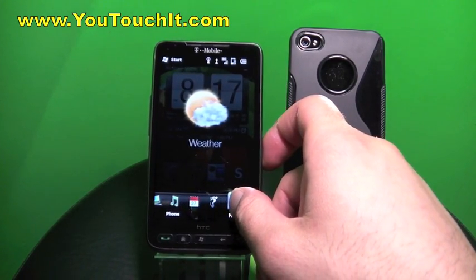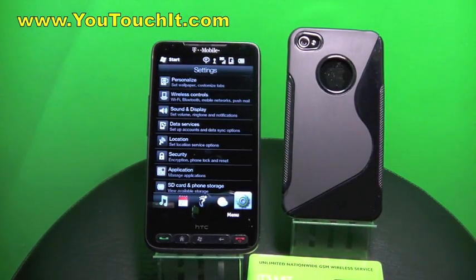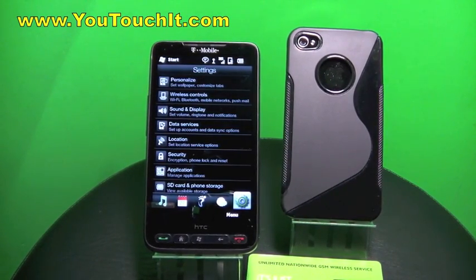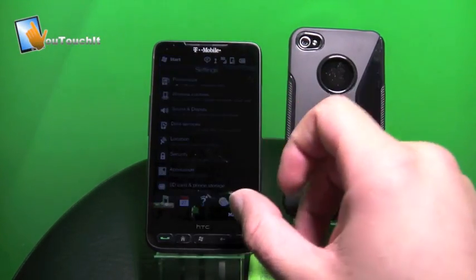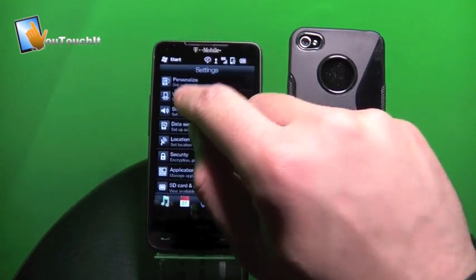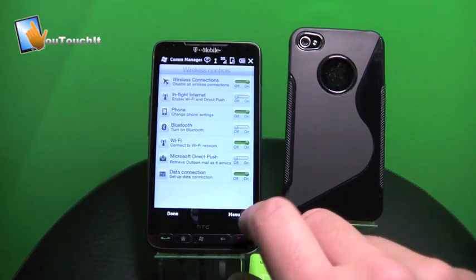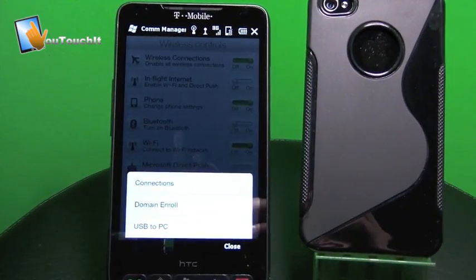The internet does not work out of the box because it needs to be set up through Simple Mobile's web access. Go into Settings — I just scrolled there — and you want to go to Wireless Controls. In Wireless Controls, you want to hit Menu, and let's get a little bit closer.